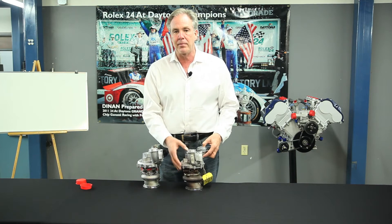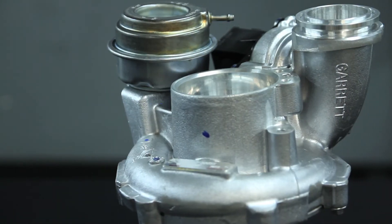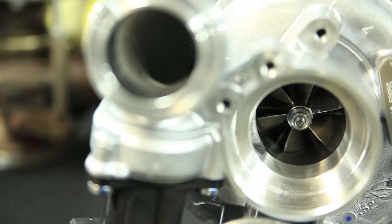But this also compromises high RPM power. So what we've done here is put a larger compressor on with a larger inducer — that's the inlet to this compressor wheel — and a larger compressor wheel.